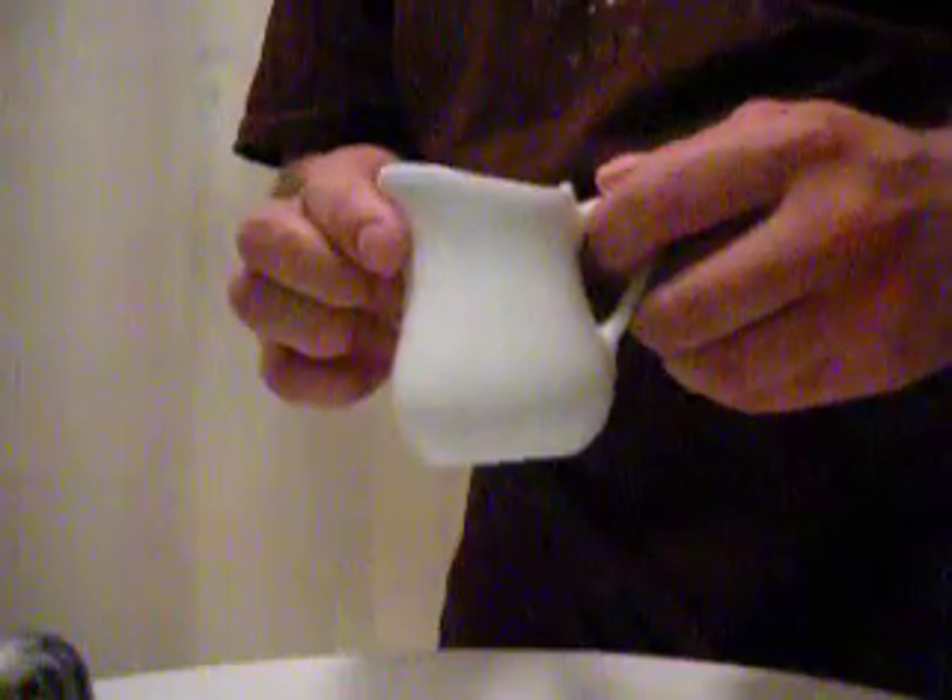I have a little can here — it's actually for milk when you drink coffee, but I find it useful in shaving. This little can is just for excess hot water if I need to add water during my lather.